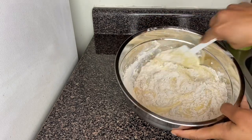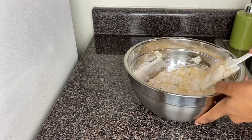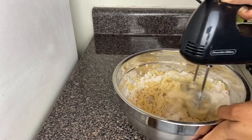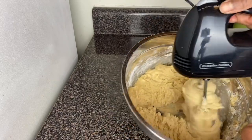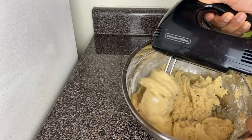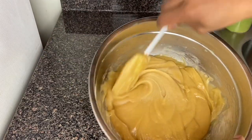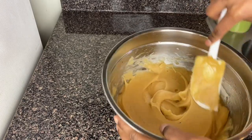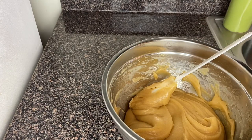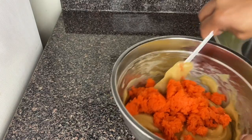Fold everything in, and now I'm going to use my mixer. This is what your batter should look like — creamy and nice. This is both the wet and the dry ingredients combined. Now I'm going to go in with my carrots and mix everything in.